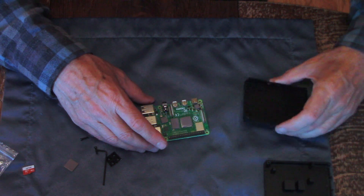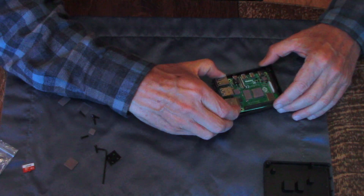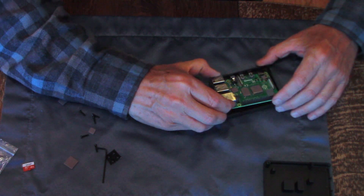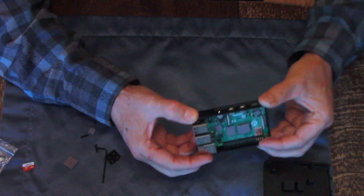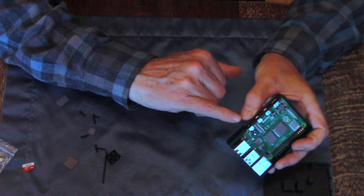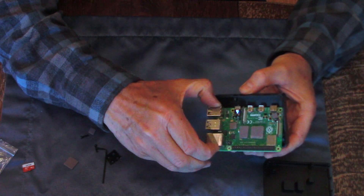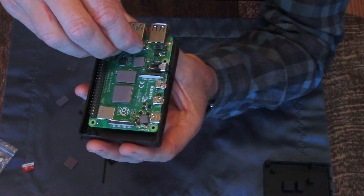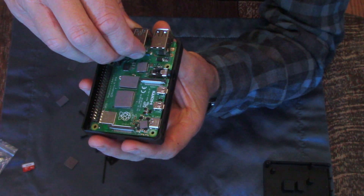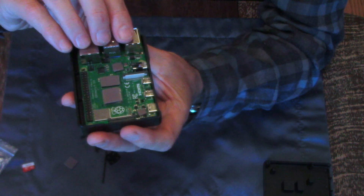Now we're going to put the Pi in like so. Here at the stereo jack, you need to put it in at an angle. If you put it straight in like this, it catches on the lip. So just put it in at an angle and then it'll go down.